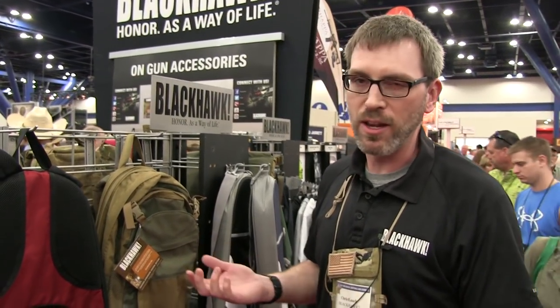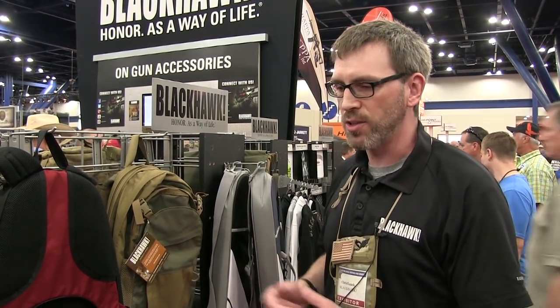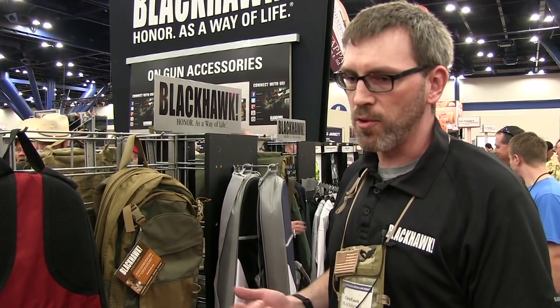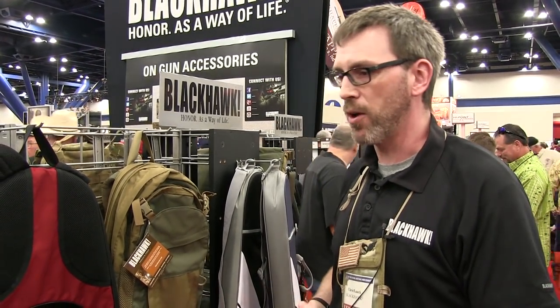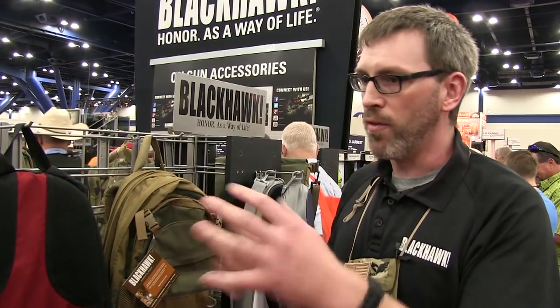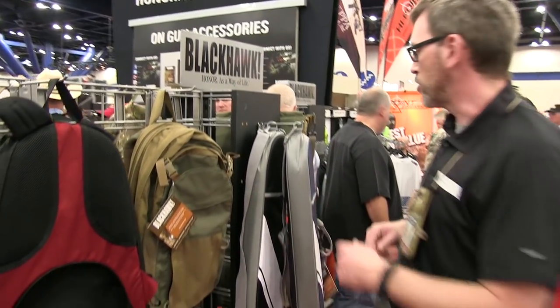We found that discreet bags were not really discreet. Everybody knew what they were — rectangular gun cases. The colors didn't match, so it was still pretty obvious what was inside them. With consumers now in a lot of urban environments, you've got townhomes and condos and people living in areas where moving the weapons about, they needed to be a little more discreet with them — so hence the Diversion line.